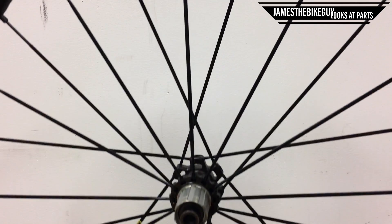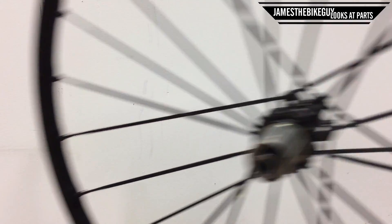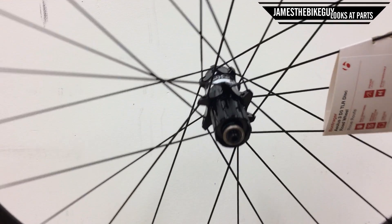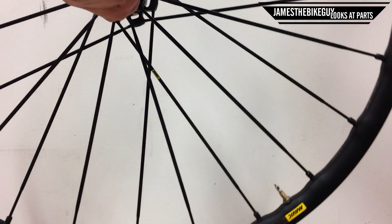Today we're taking a listen at the difference between Mavic's Instant Drive 360 hub and a Bontrager hub, which is actually a DT Swiss 240 star ratchet hub. The Mavic has a star ratchet style hub internals. Let's take a listen.